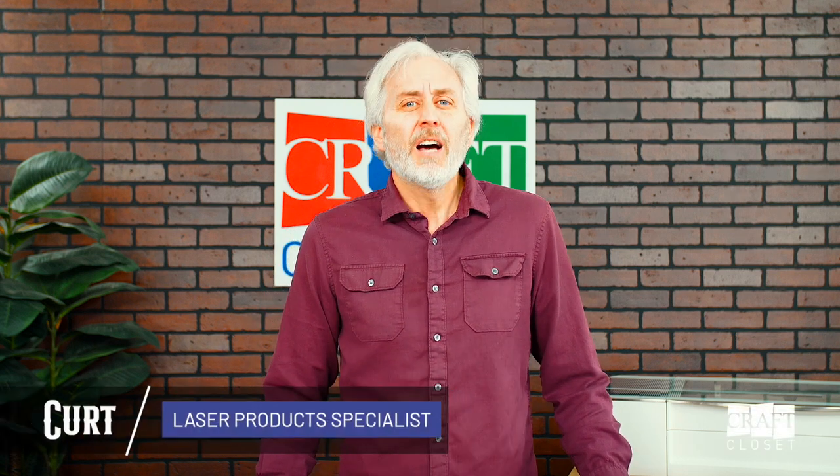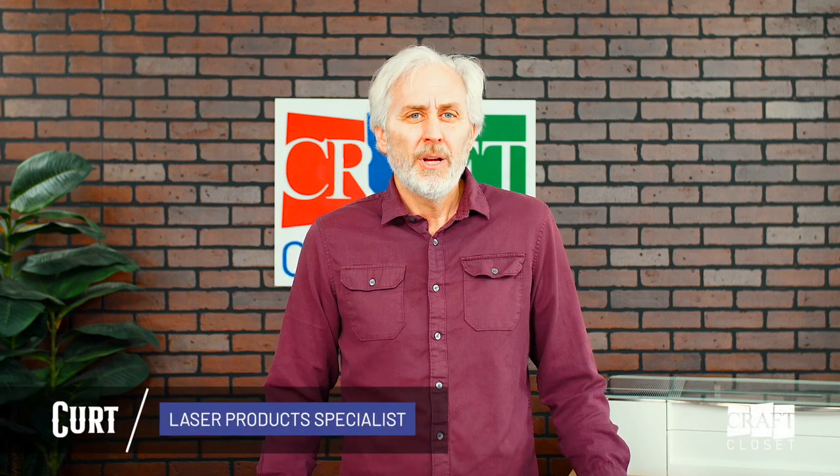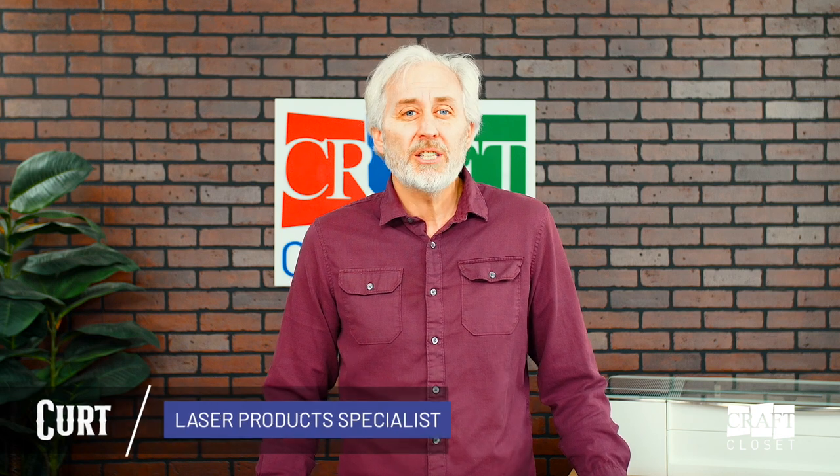Kurt here with another Kurt's Corner. I love to use materials made by nature. Nothing looks more elegant than a nicely stained walnut or mahogany project. Try as we might, we cannot make a material more beautiful than Mother Nature can. Today on Kurt's Corner, we are introducing you to shell veneers — Mother Nature at her finest.